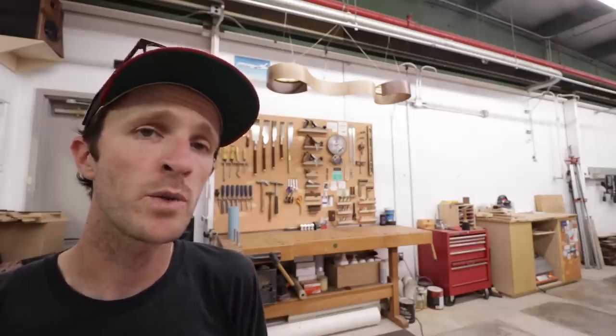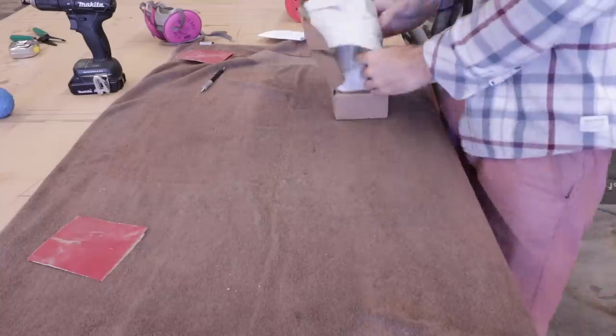I then could wire up the two light fixtures as well as a switch, then get the whole thing hung, and we were pretty much done.